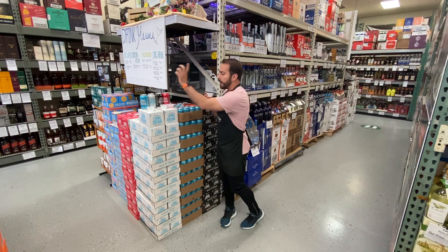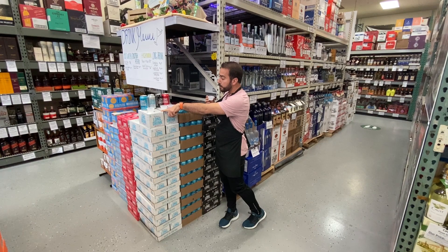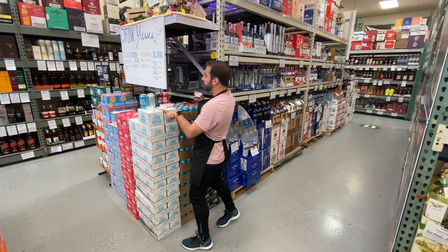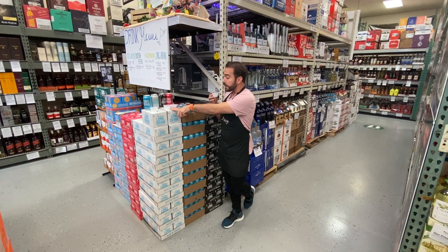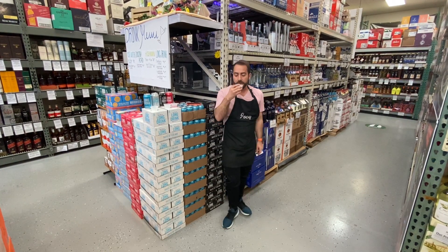We have four-packs of the original for $9.99. The light we have is $13.99. Then we're gonna move on to the strong — those are $15.99 — and the cranberry goes back to $13.99 for a six-pack.